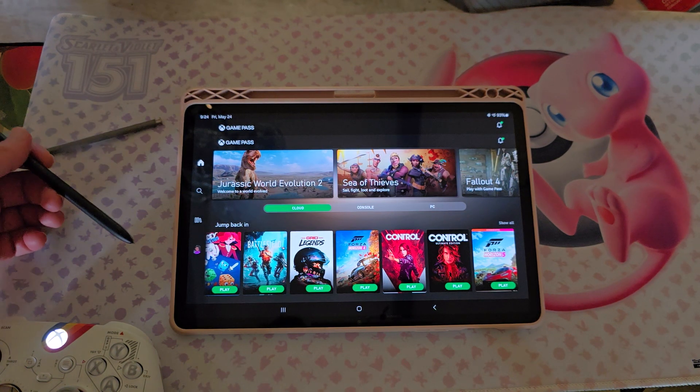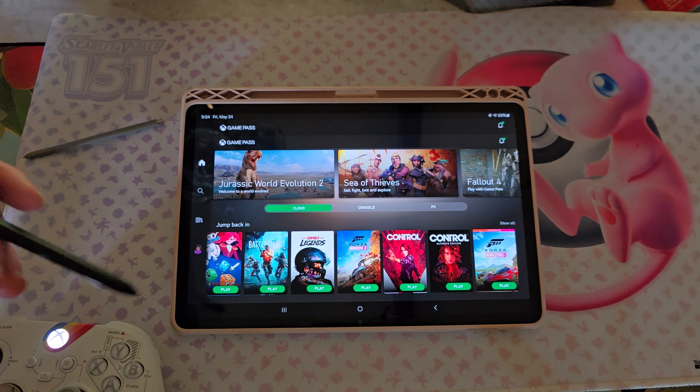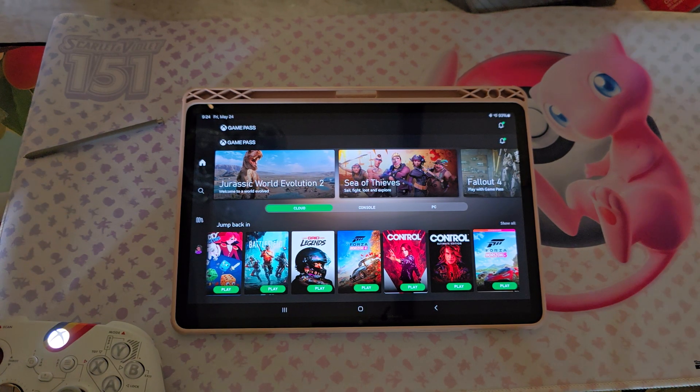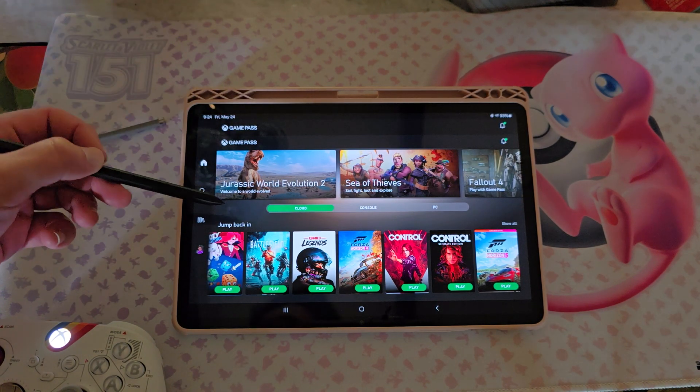Hello, everybody. Welcome back here. I thought I'd do another video on Game Pass Cloud Gaming - the Xbox Cloud. I don't even know what to call it anymore. But this time we're going to be checking out the mobile version.